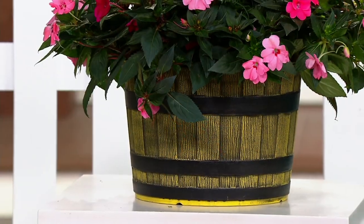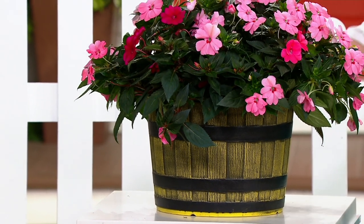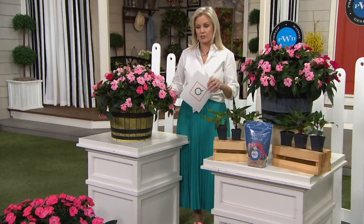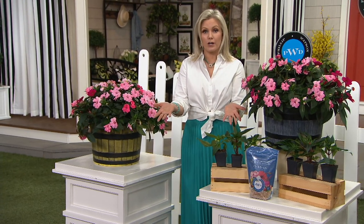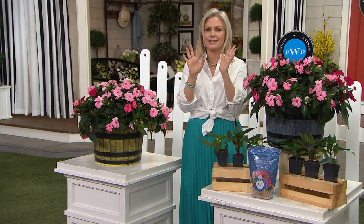The blue matches everything, and the yellow against the pinks of the sun patience is just phenomenal. To give you a sense of the size, they are 14 inches wide and nine and a half inches tall — a really good size. You could put them on the porch, which would be beautiful, or even inside. You can do so much with these.